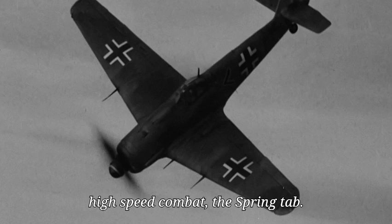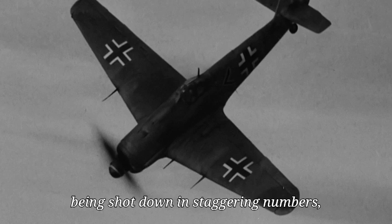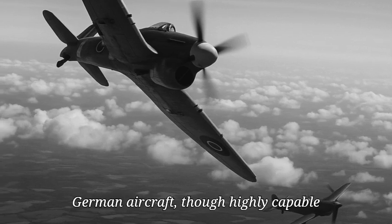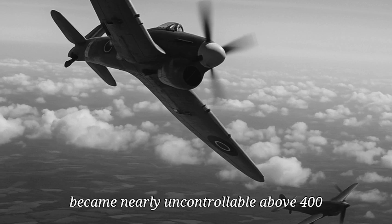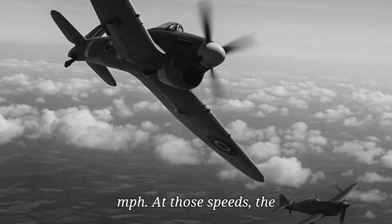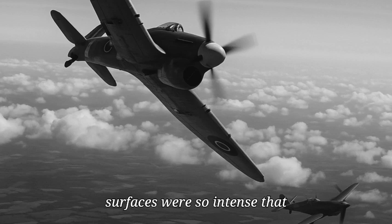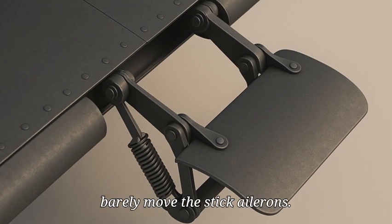By early 1945, Luftwaffe pilots were being shot down in staggering numbers, especially during high-speed engagements with the British Hawker Tempest. German aircraft, though highly capable at low and medium speeds, became nearly uncontrollable above 400 miles per hour. At those speeds, the aerodynamic forces on their control surfaces were so intense that even the strongest pilots could barely move the stick.